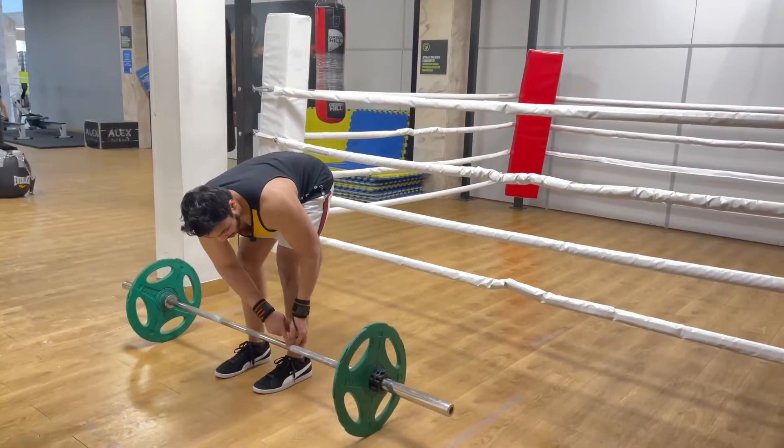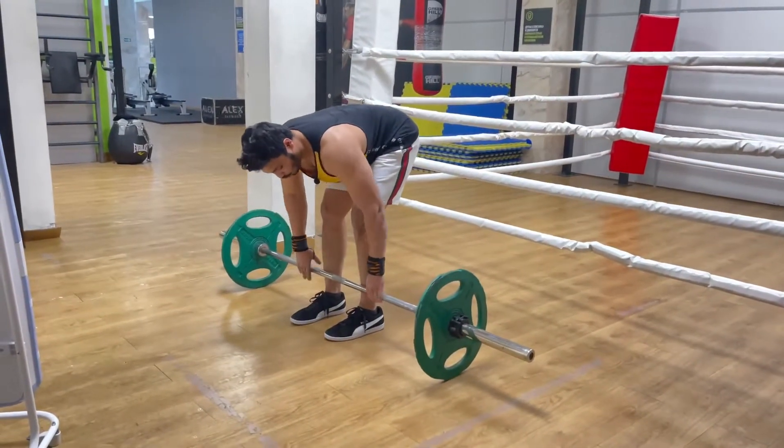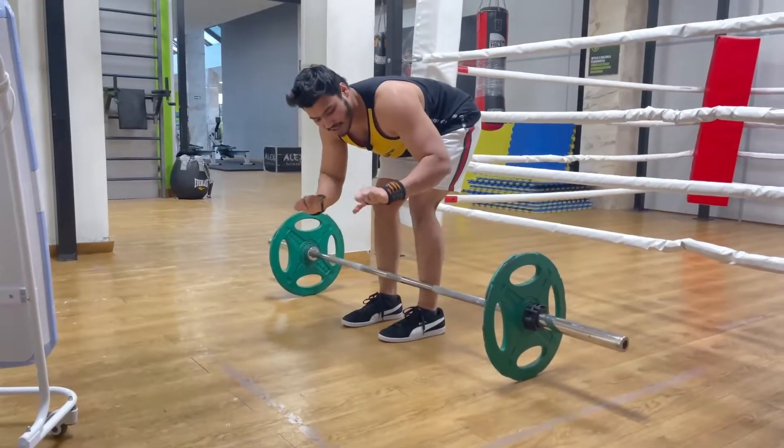Here you have to place the barbell. You have to set your grip — place your hands a little bit apart. Then set your grip, and your grip should be tight.